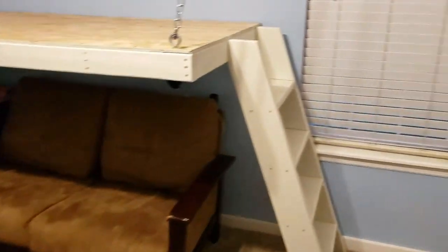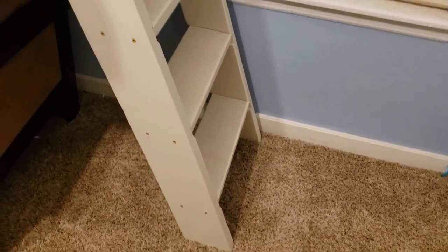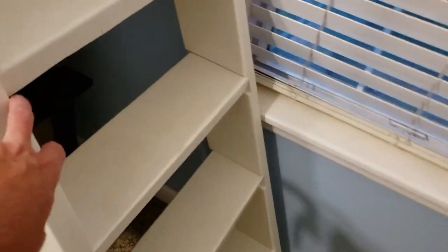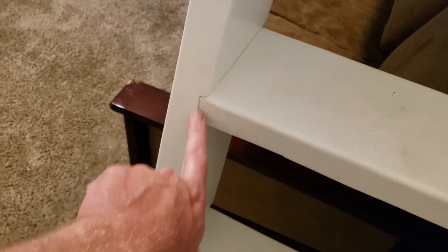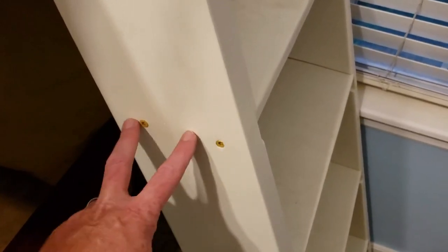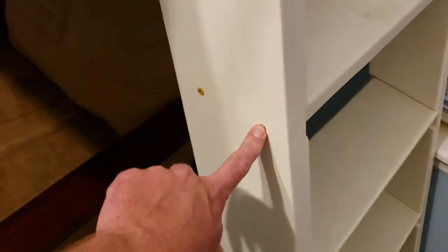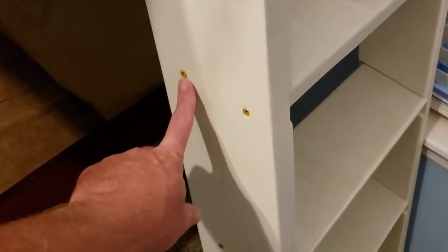All right, so here's the finished product. Ladder's put together. I just used two 2.5-inch screws per step per side, but that's because I dadoed it here, so a lot of the weight is actually sitting on this little ledge right here. If you choose not to dado it and just mount it to the flat side, go ahead and step it up to three or three-and-a-half-inch screws, and then use three or four per side per step just to give it that rigidity. These screws don't have that much shear strength, so you want to use at least three, preferably four just in a straight line.